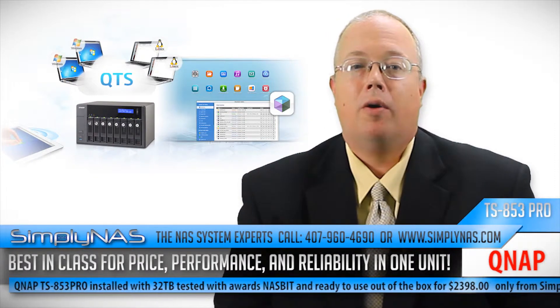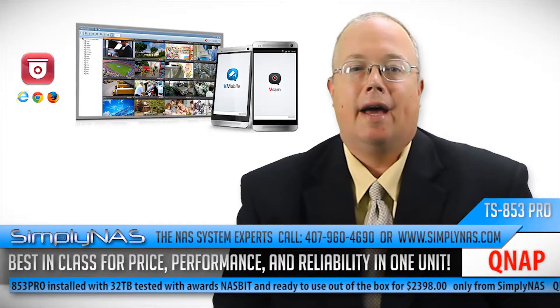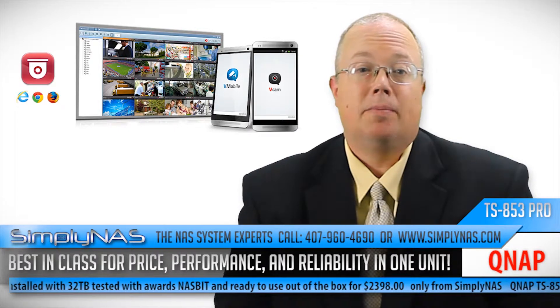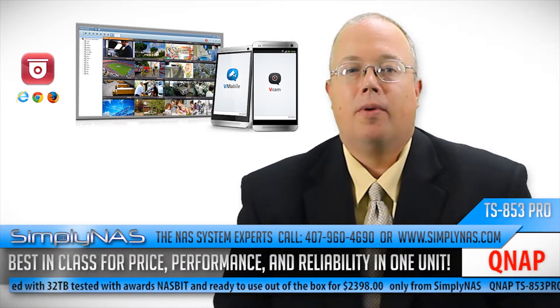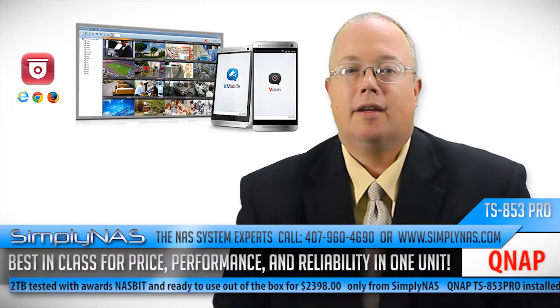The TS-853 Pro model also features an LCD display on the front panel that allows you to set up the NAS or check the system settings. The HDMI port on the back of the NAS will also allow you to set up the ultimate media connectivity.